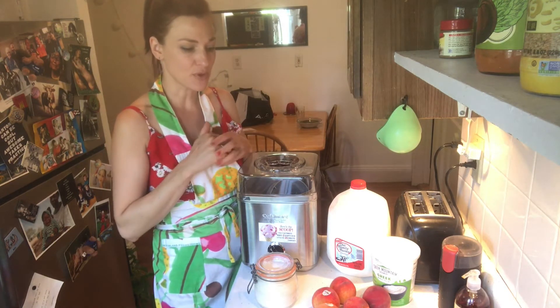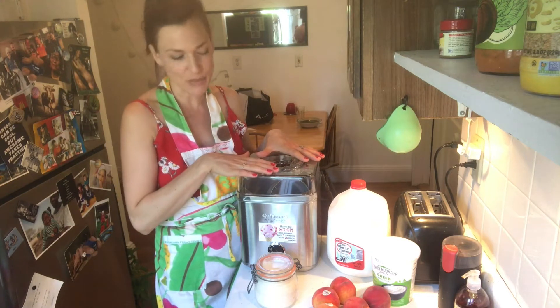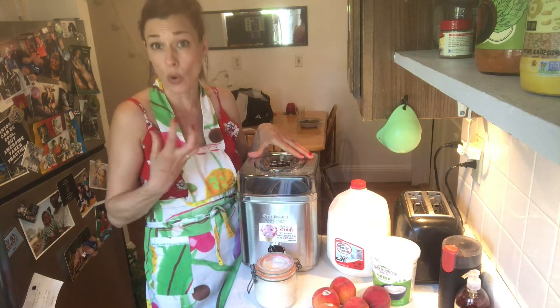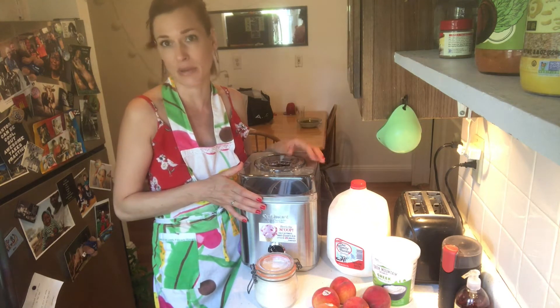We're going to make the whole mix first and then put it in the ice cream machine. This whole thing probably takes about 35–40 minutes depending on how soft or cold you want it. In terms of texture, it can take 20 to 30 minutes.